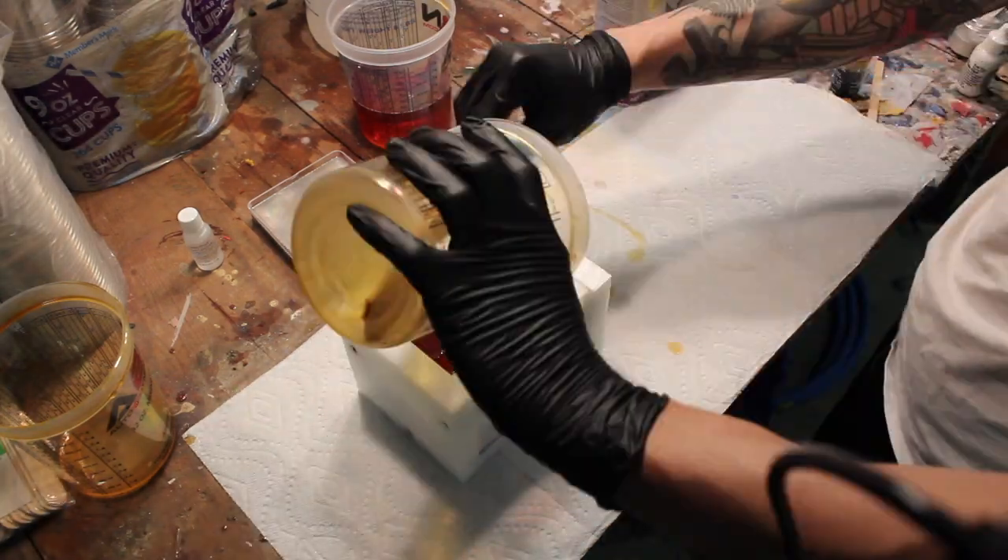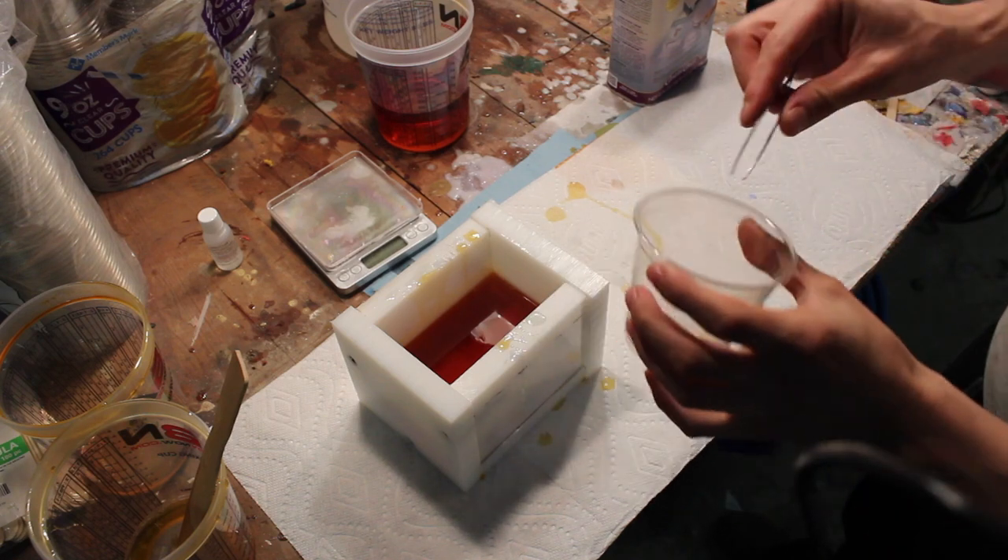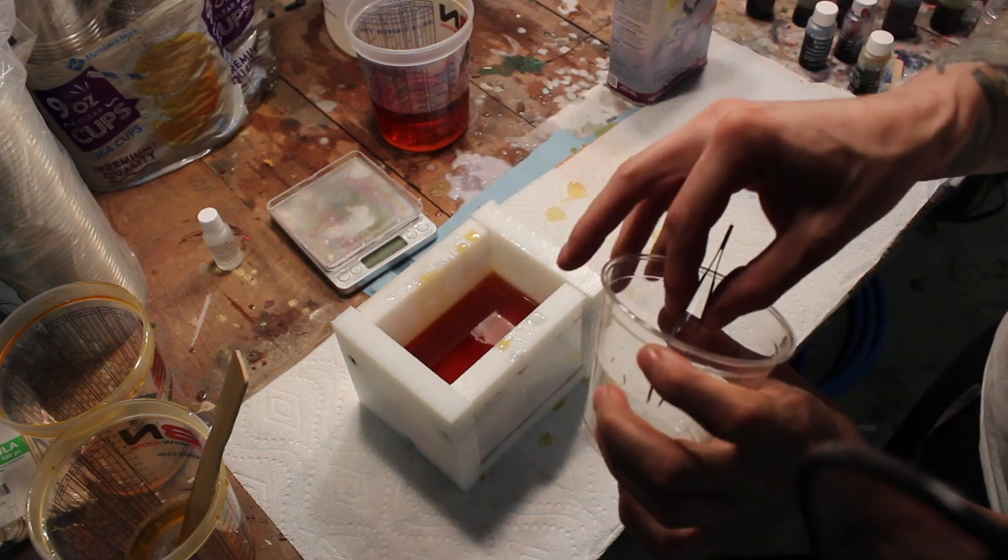I pour the resin into a high-density polyethylene mold that I made. Once the resin is mostly hard but still sticky, I add the insect.